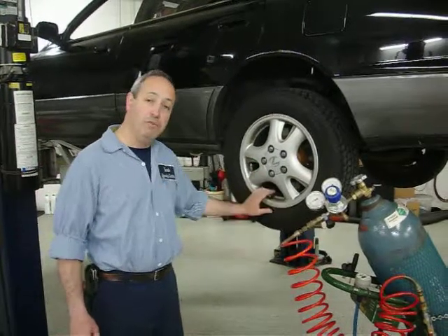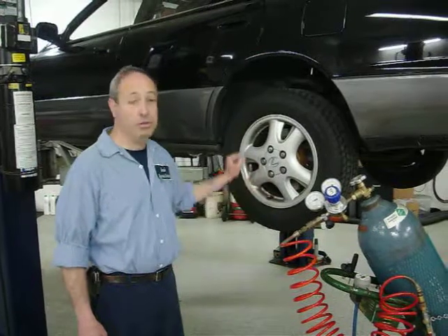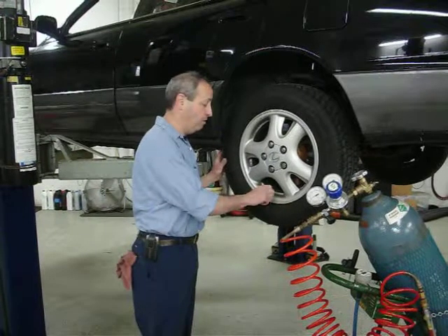Then we refill it up again with nitrogen up to the manufacturer's specifications for the car — in this case 35 pounds. When we're done, we put a green cap on it, which lets other people know that there is nitrogen in there.